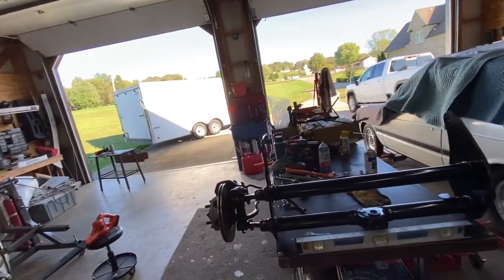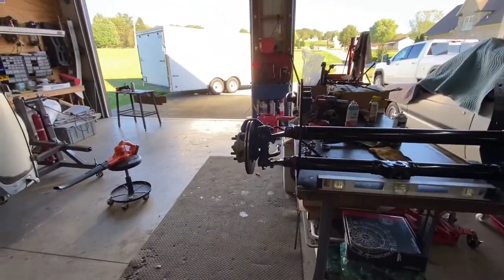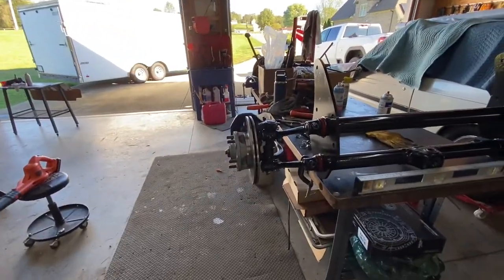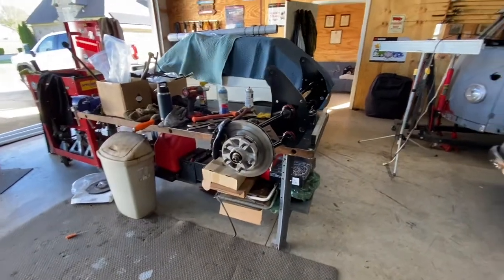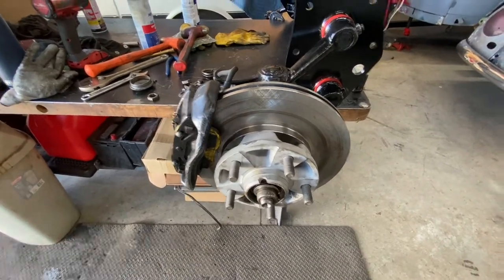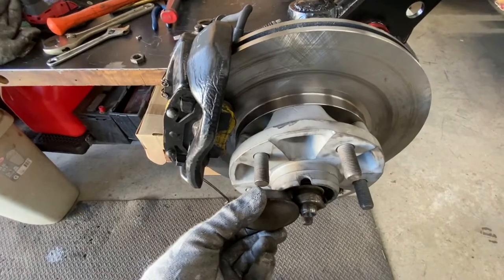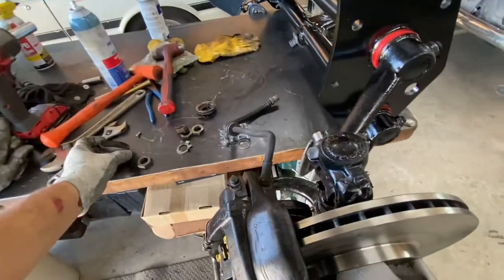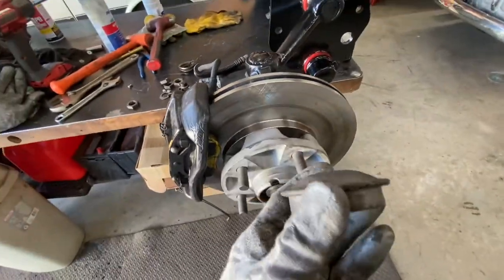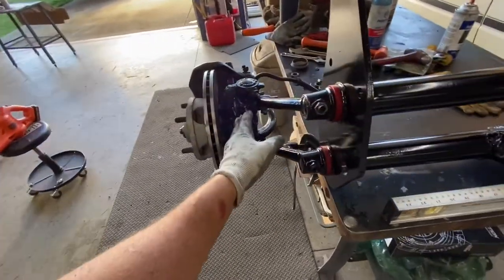Welcome back to Ross Garage. Today I'm continuing working on the front beam for the '66. You can see everything installed over here — that's what it's going to look like. I still have to cut the tip of the spindle here because the cap on the Porsche wouldn't work with the spindle that long. The Porsche cap is short, so that's the end result right there.